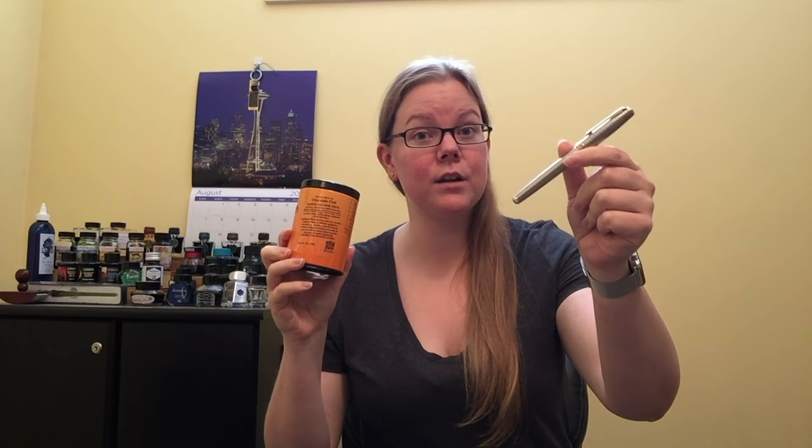What's up everybody? Welcome back to Pensant Tea. My name is Keri and today we're going to be talking about a chocolate chai and the Parker Sonnet with an 18 karat gold nib.